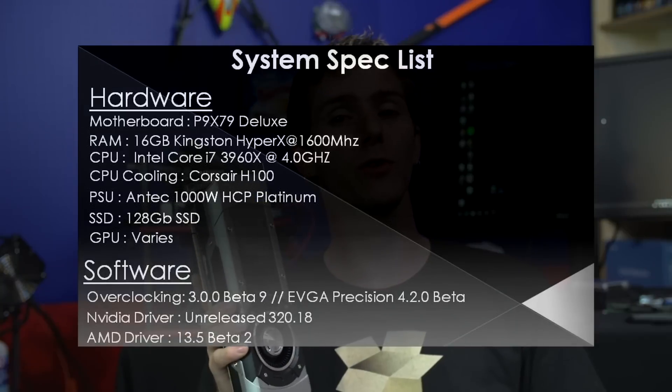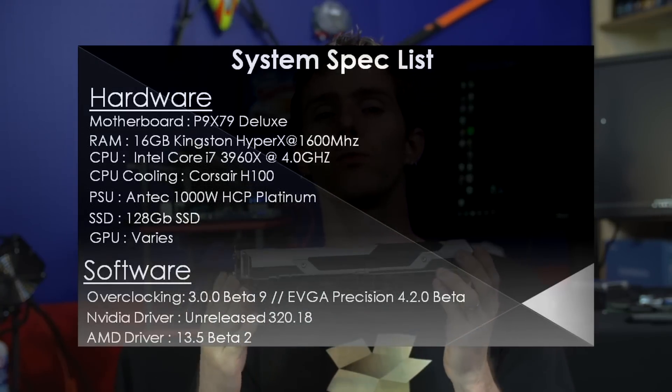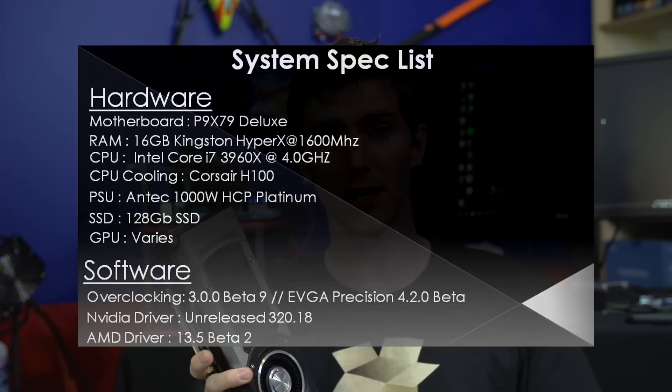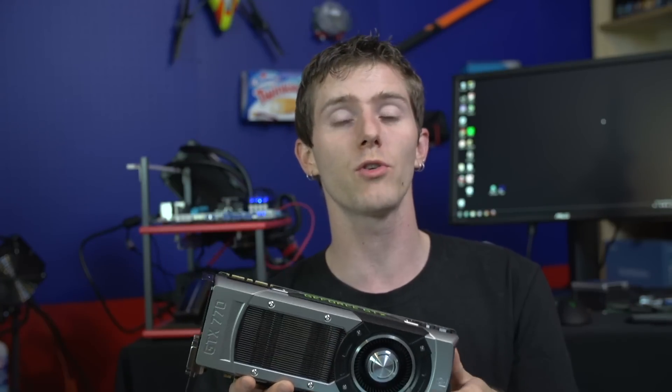Without further ado, let's get into the performance. We're using our standard test bench — you can check out the specs on the slide in front of me right now. We're using the latest beta drivers from both the red team and the green team, as well as EVGA Precision for all of our GeForce overclocking and MSI Afterburner for all of our Radeon overclocking. We found that Precision had better support for GPU core offsets.